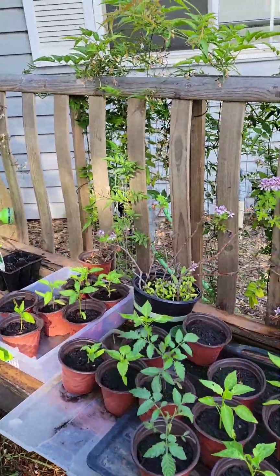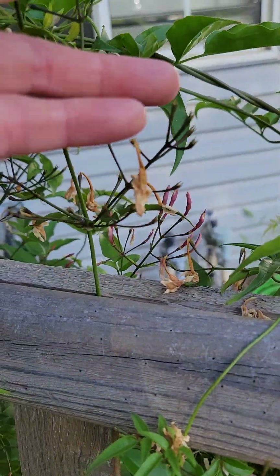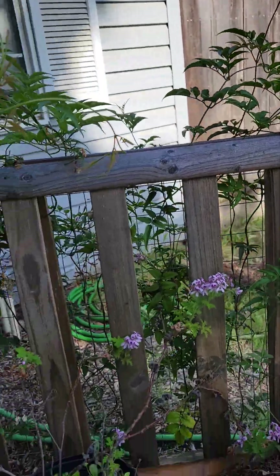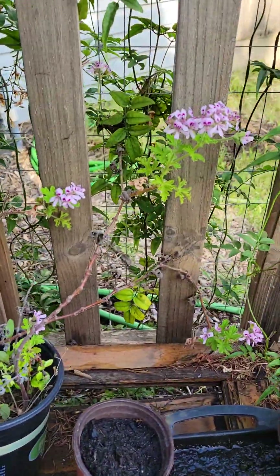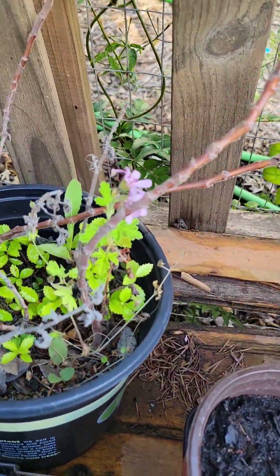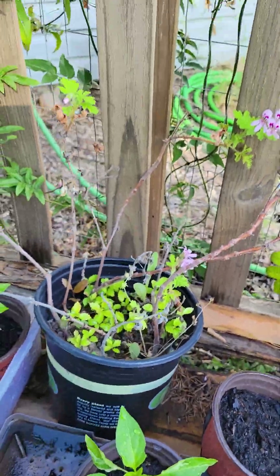All of our jasmine is already dying back — there are a few more that are going to open, but for the most part it's already done. My citronella is blossoming, so that's fun. And look, there's a little baby growing in here — a crape myrtle trying to grow.